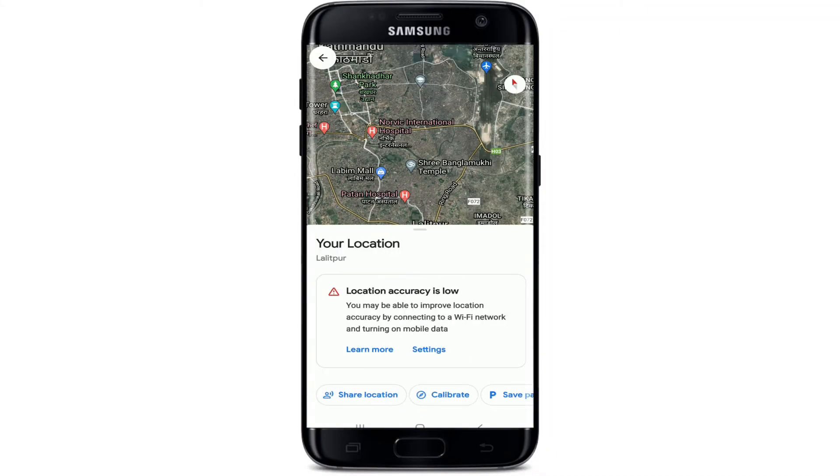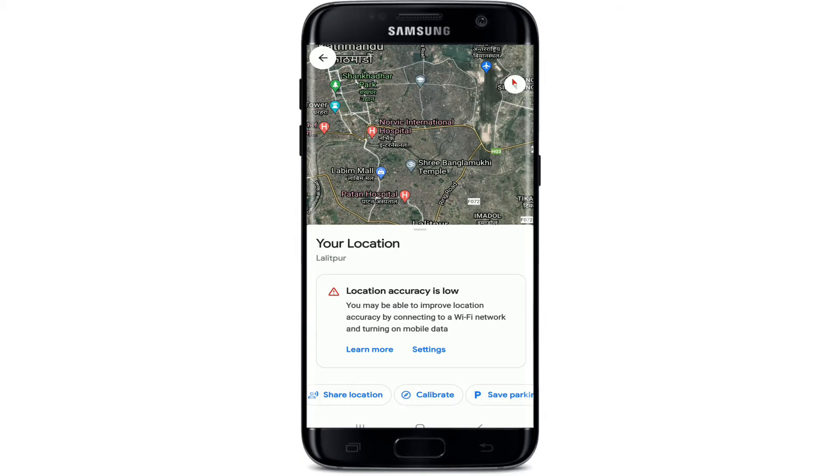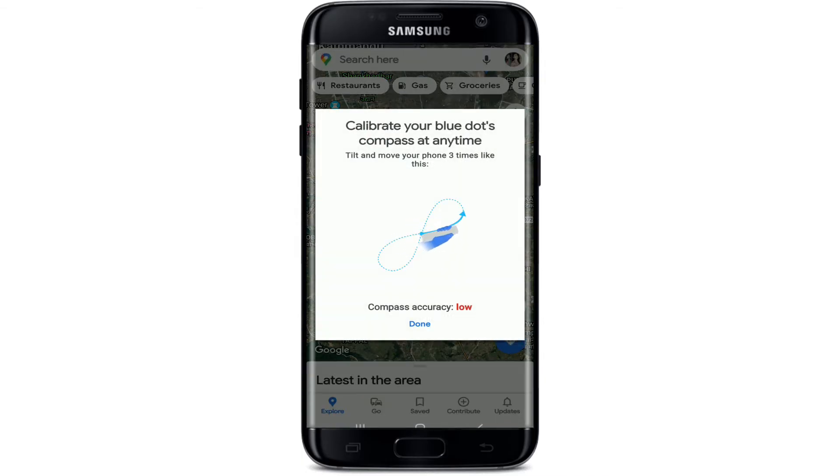Tap on your location once, and at the bottom it says that your location accuracy is low. In that case, at the bottom of the screen there is a button that says 'Calibrate' — tap on it. This will bring your app into the compass calibration screen.